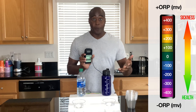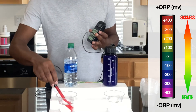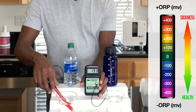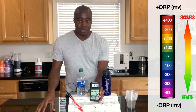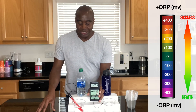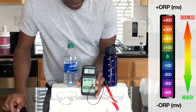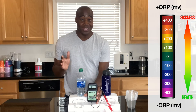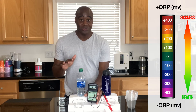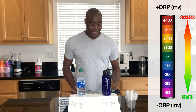This Dasani water is actually helping you get more inflammation in the body. As you can see, that number is positive, which means it's creating aging and inflammation. It does not matter how positive the number is, but this one is pretty positive. Your water shouldn't do that to you — it should be helping you. When I put the meter in this electrolyzed reduced water, it shows a negative number, meaning it is doing a good job at being an antioxidant and will actually reduce inflammation. So Dasani is not good at that, and any inflammation you have — if you're drinking Dasani — it's probably helping keep it there.